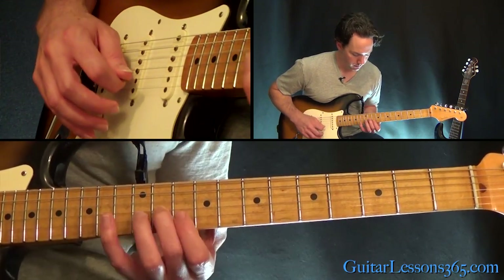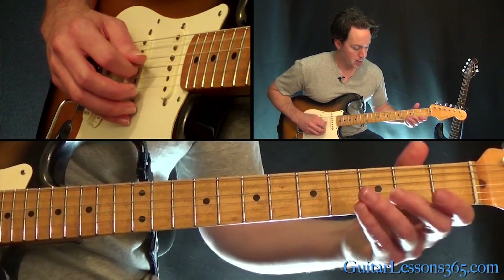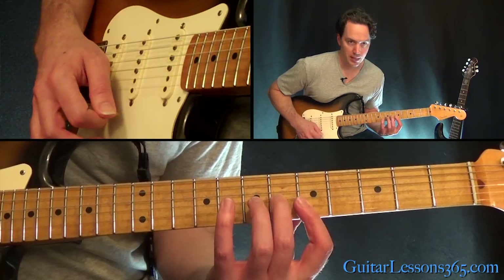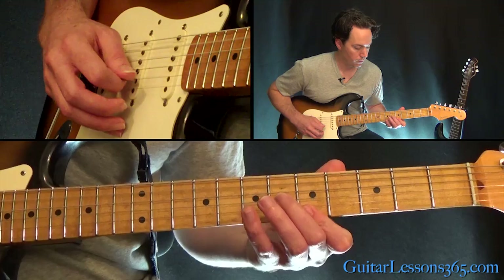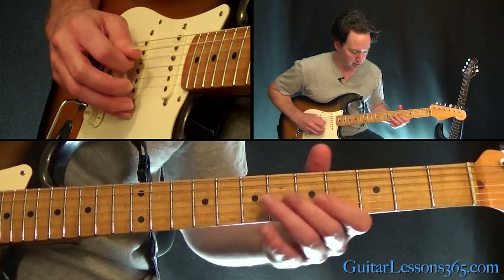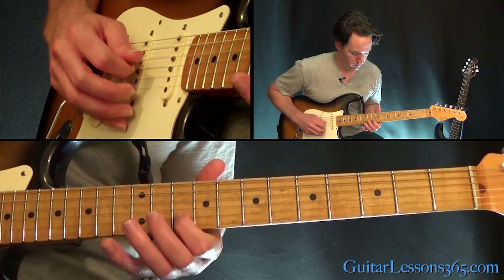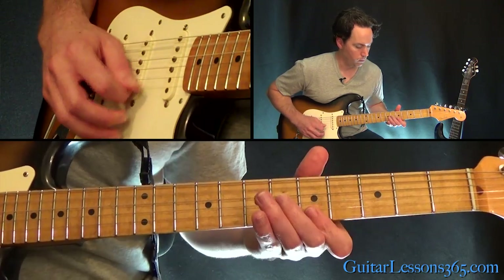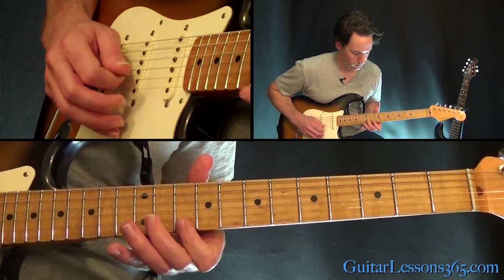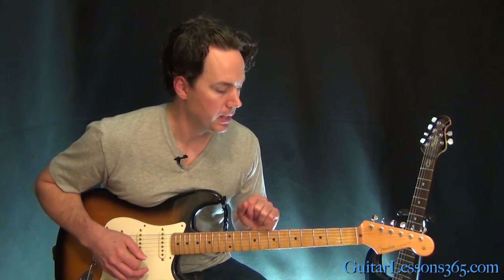Make sure you let that open D keep ringing. Now the open A string, and the same thing but basically at the 5th fret. So don't do that bar — just roll it like that, and then back to the D. That also starts the solo section as well, coming up.